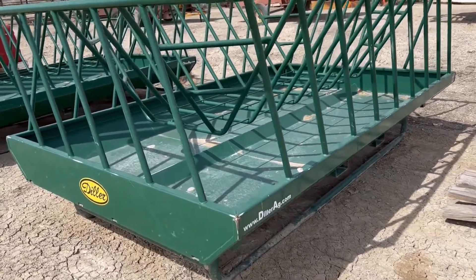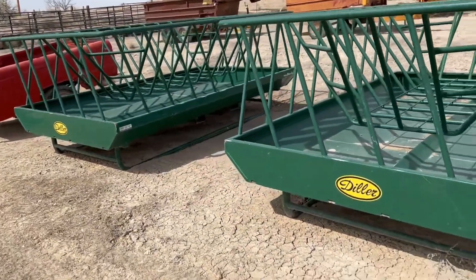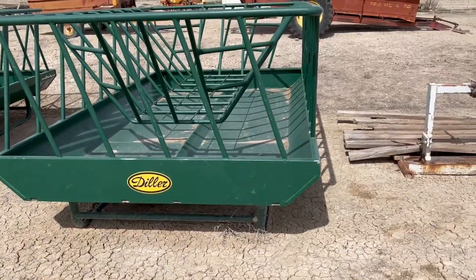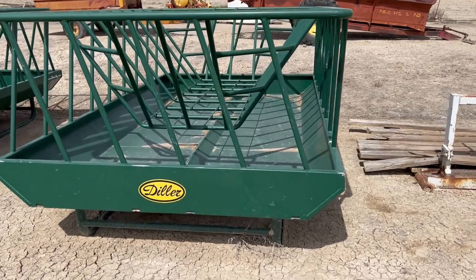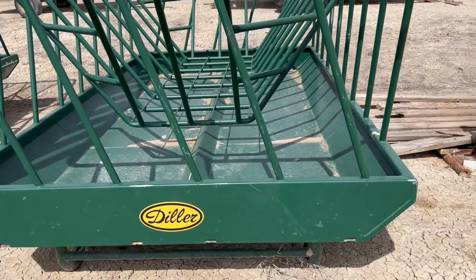Folks, we're here in Mack, Colorado and we have two of these large bale feeders. They're Dillers — Diller Manufacturing is one that makes these. You can see they're designed really for a three by three bale is what I think they're really designed for.